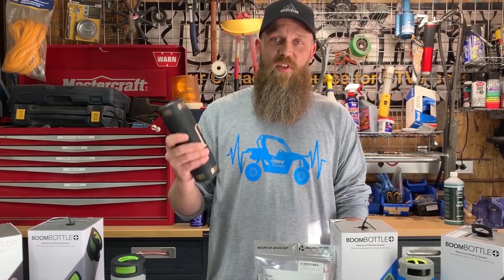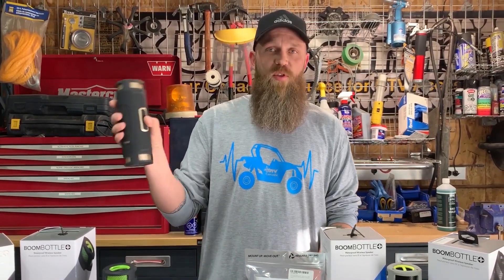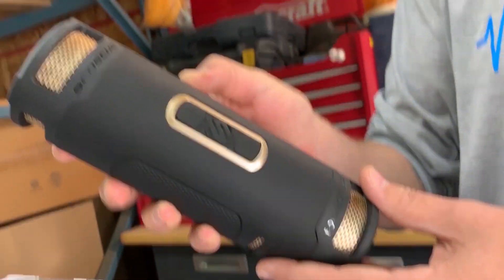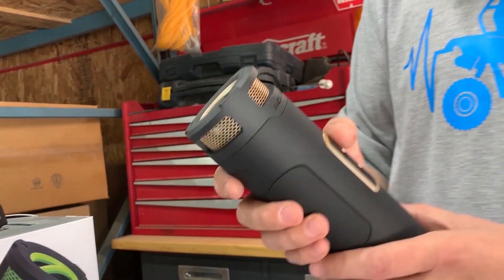This product is extremely easy to use. Once you've linked it to your phone and have your phone in your pocket, it's just a matter of using the forward controls on the unit to play, pause, skip songs, and control volume. Once you're linked, it's just a matter of pushing the button and the music will begin to play.